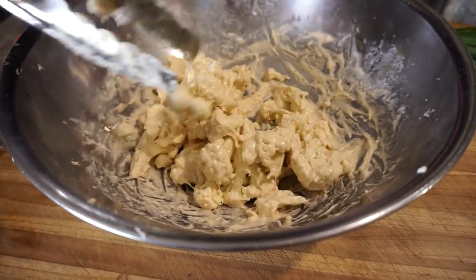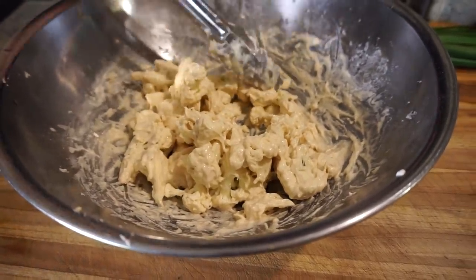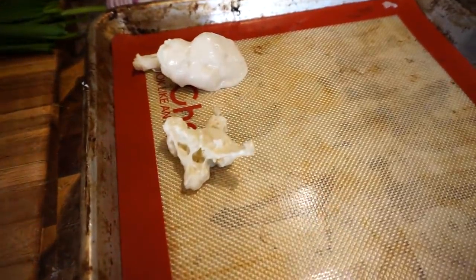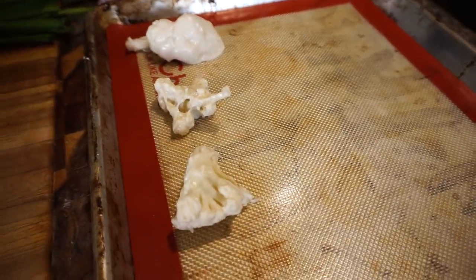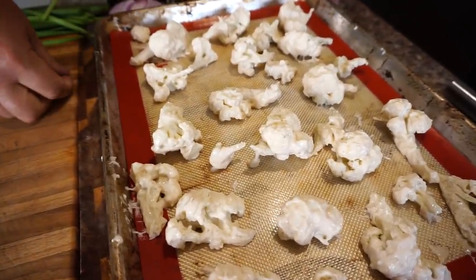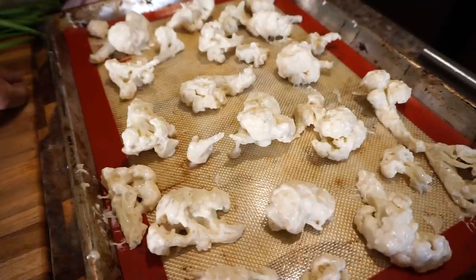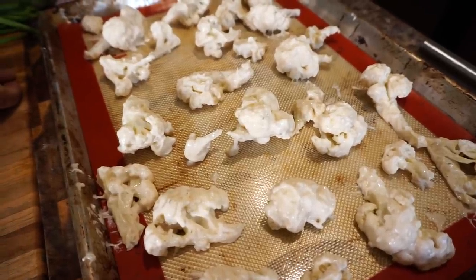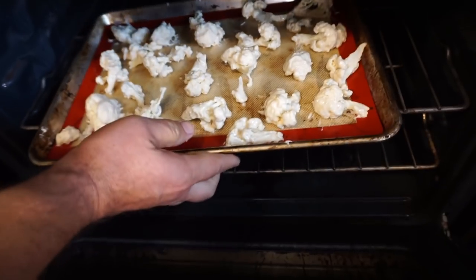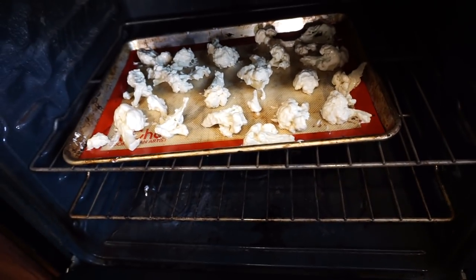Now we're going to go ahead and place it on our sheet tray. This is going to puff up really nice when it cooks and give it a nice crunchy exterior. Once the cauliflower is placed on the sheet tray, we're going to stick it in the oven at 450 degrees Fahrenheit for about 20 minutes. As we do that, we're going to start preparing our sauce.